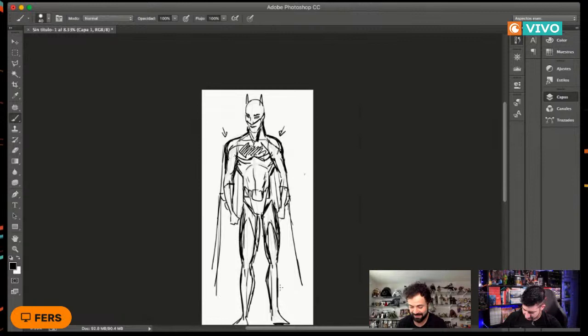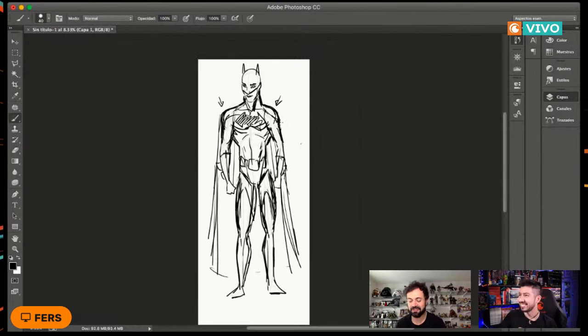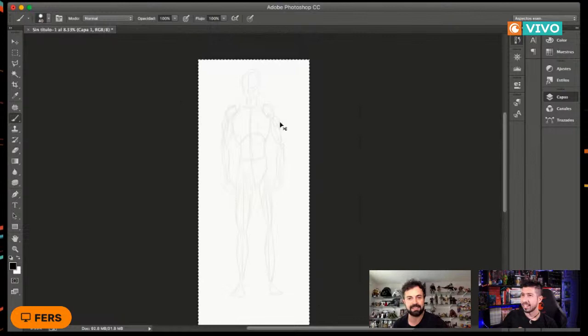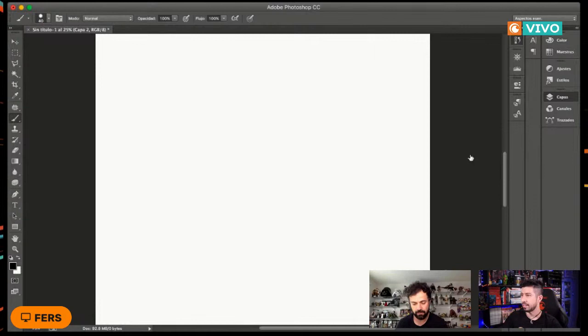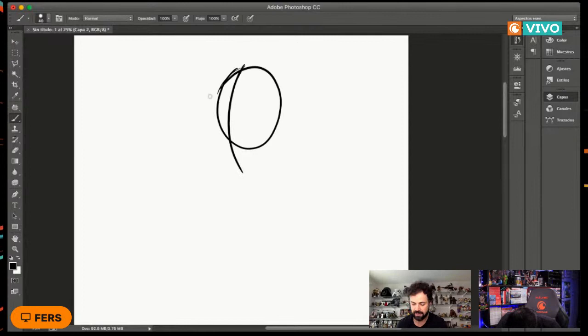Ahora vamos haciendo el mismo ejercicio pero de lado, lo cual les va a servir bastante para entender cómo girarlo a diferentes poses sin que se deforme el personaje. Comenzamos de nuevo: un simple círculo para la cabecita. En este caso vamos a hacer los ángulos un poco más hacia la izquierda porque nuestro personaje va a estar un poquito de ladito. Hacemos la formita de la cabecita.